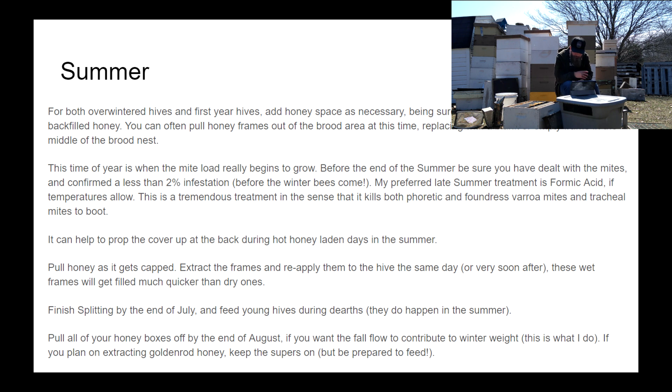Pull honey frames out of the brood area. It can help your bees' heat maintenance and regulation, as well as dehydrating honey, to prop your telescoping cover up on top of the hive to create a little more ventilation. Just pick up the cover and move it forward a bit so it's sitting right on top of the inner cover rather than covering all four sides of the box. Pull honey as it gets largely capped — if you're running just a few hives, pull frames as they get capped, extract them, and put them right back on your hives. Those wet frames will get filled much quicker than dry ones and will greatly increase your honey take for each hive.